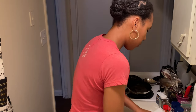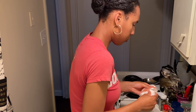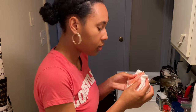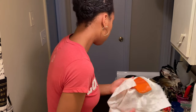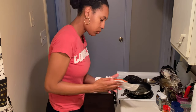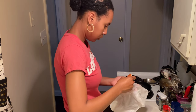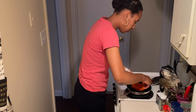Hey y'all, today I'm bringing you the most juicy, flakiest salmon you can make. First you need to take it out the package and rinse it off in cold water. I already did that and I'm just drying it with a paper towel to get any excess water off, and also so that when I put it in the pan, the skin crisps up.